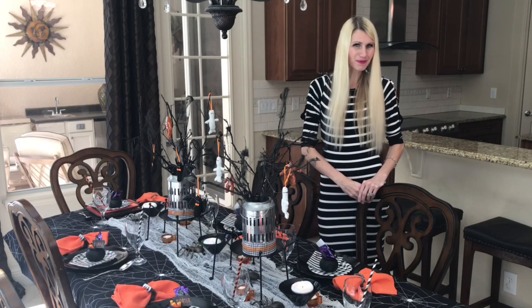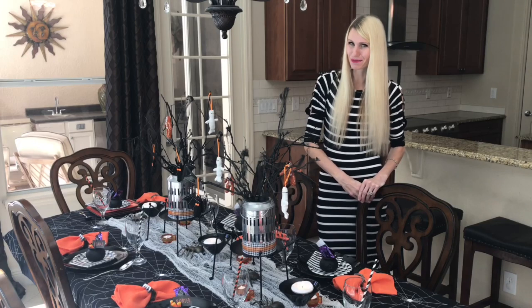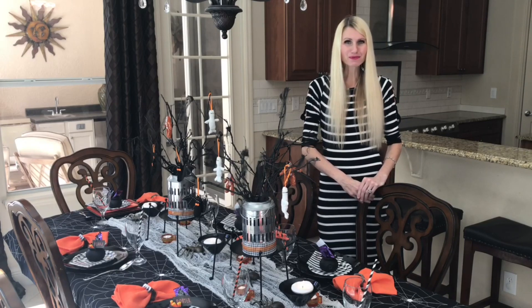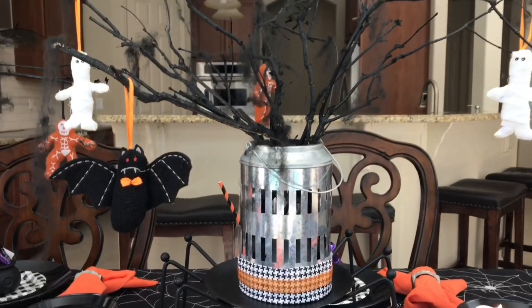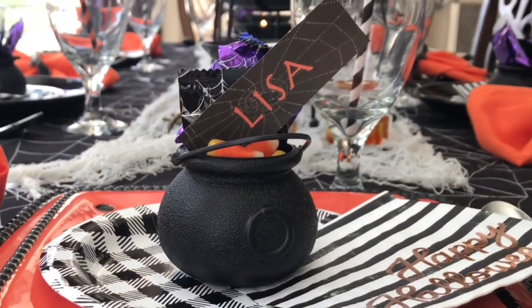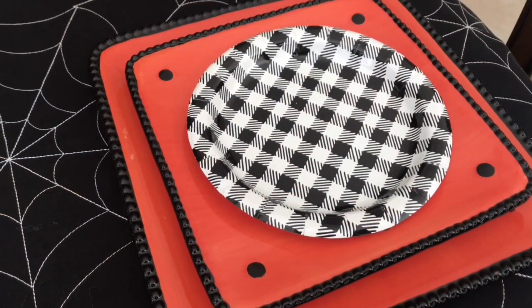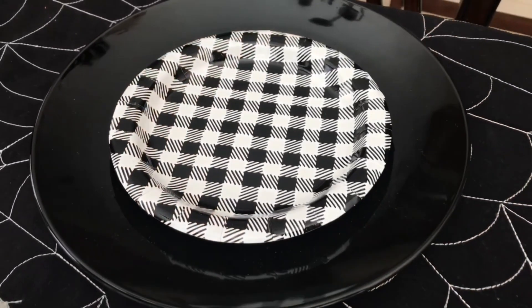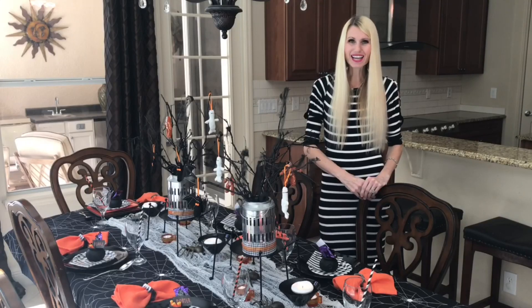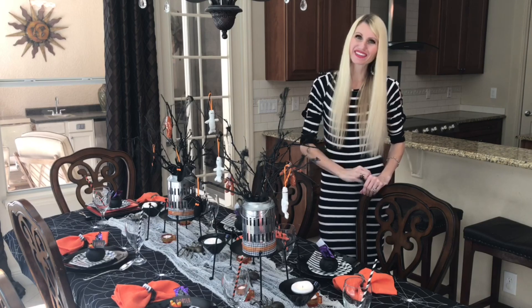With Halloween quickly approaching, it's time for a spooky Halloween dinner party. I'll show you how to make a centerpiece from sticks, mini cauldron place cards filled with candy, a place setting with mismatched plates, and a spooky tablescape that's easy to put together.